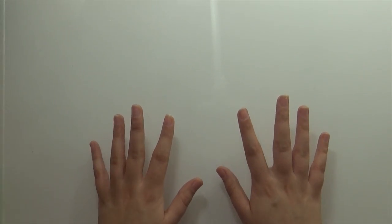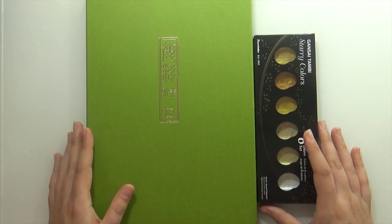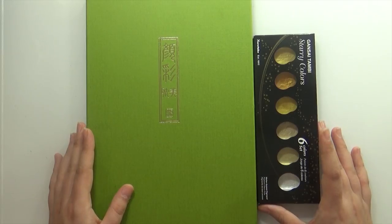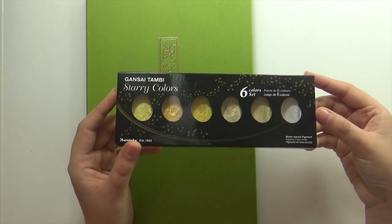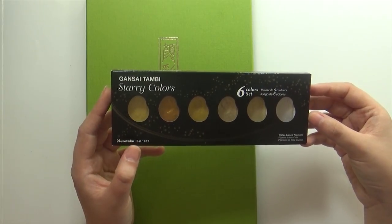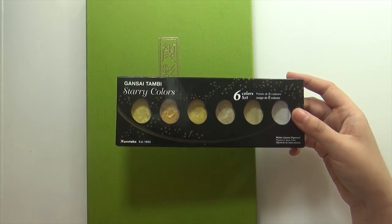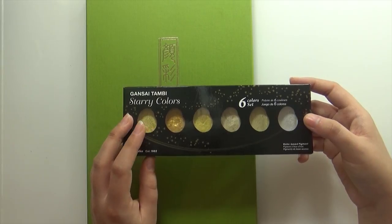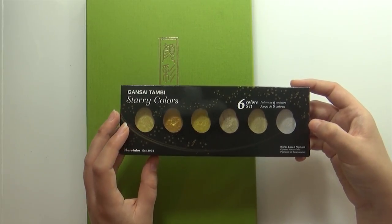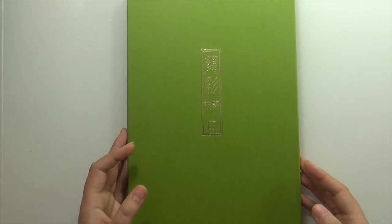So with that out of the way, let's get into the birthday art supply haul. The first two things I received were actual presents: two palettes by Kuratake Gensai Tambi. The first one is the Starry Colors palette, which is very similar to the Fine Tech palette that a lot of people use on YouTube — a bunch of different shades of gold going from red gold to white gold. It's very pretty and I've been using it pretty much every single day. I have a review video for it linked in the description.